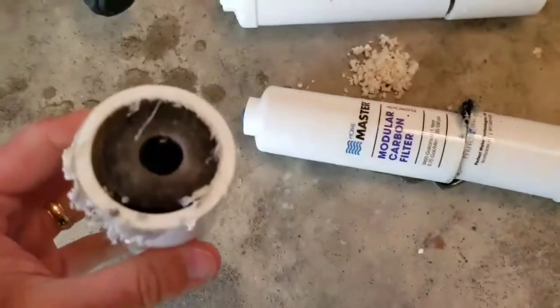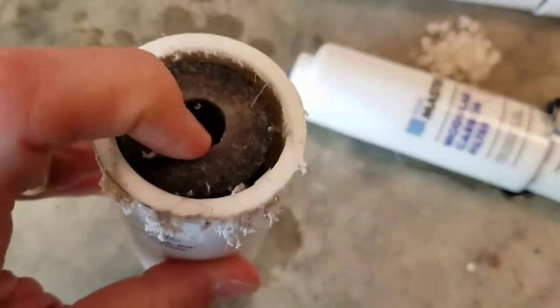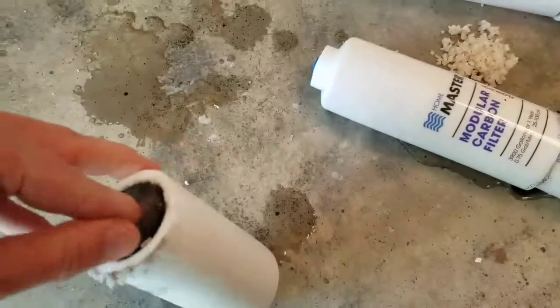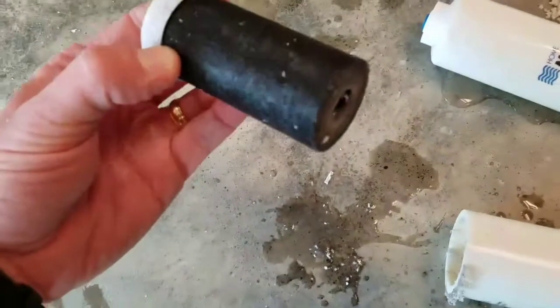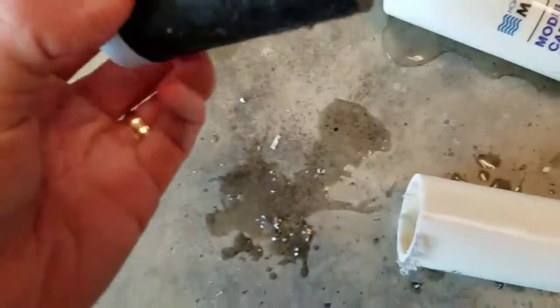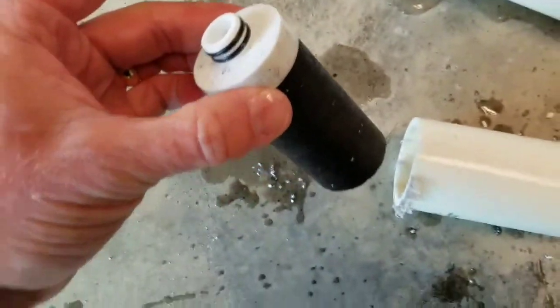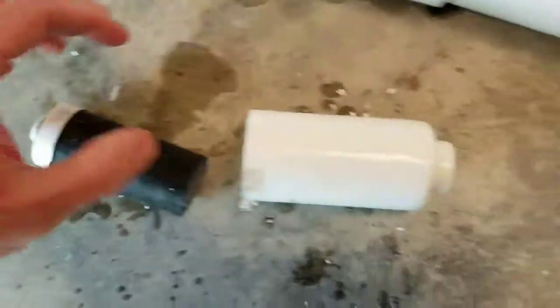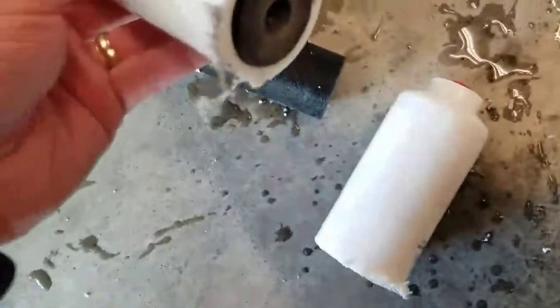We'll start with the sediment filter since it's the first stop in line. I just cut it directly in half — inside there's just a regular paper filter element. You can tell this started out life probably white. So yeah, it looks pretty well used. Here's what the sediment filter looks like on both halves.